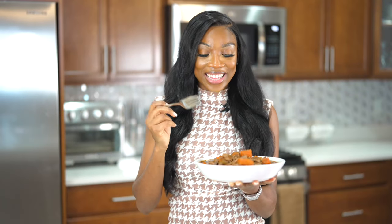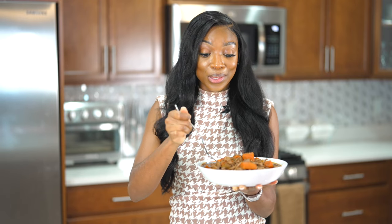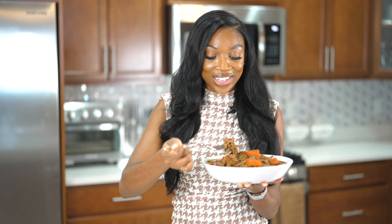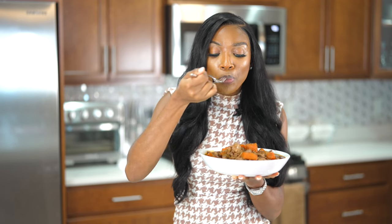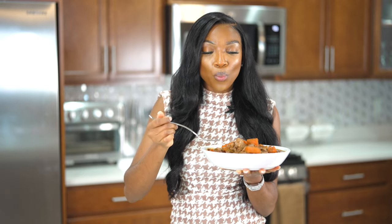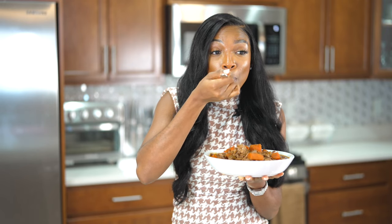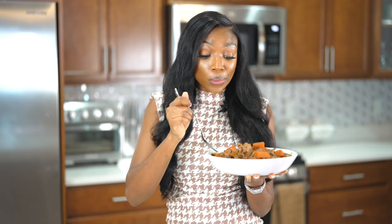Alright guys, let's give this pot roast a try — I've been waiting three hours so let's do it. It looks so good. Oh my gosh, I knew this was going to be so good!